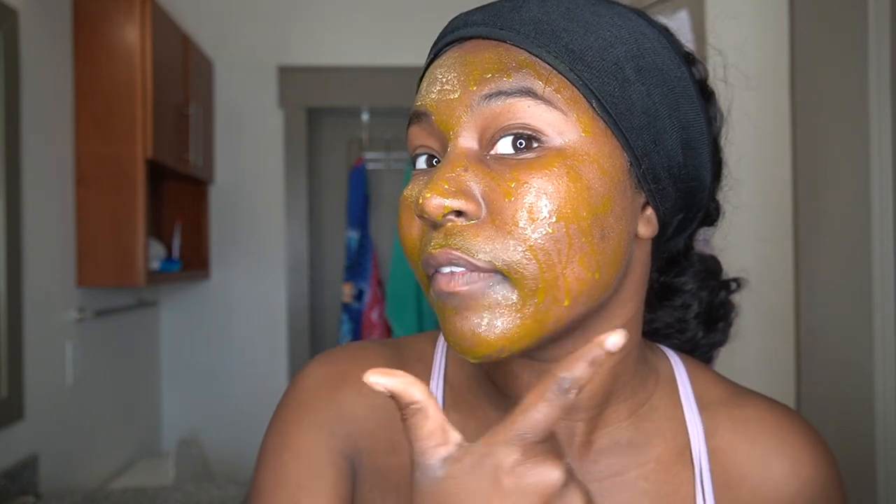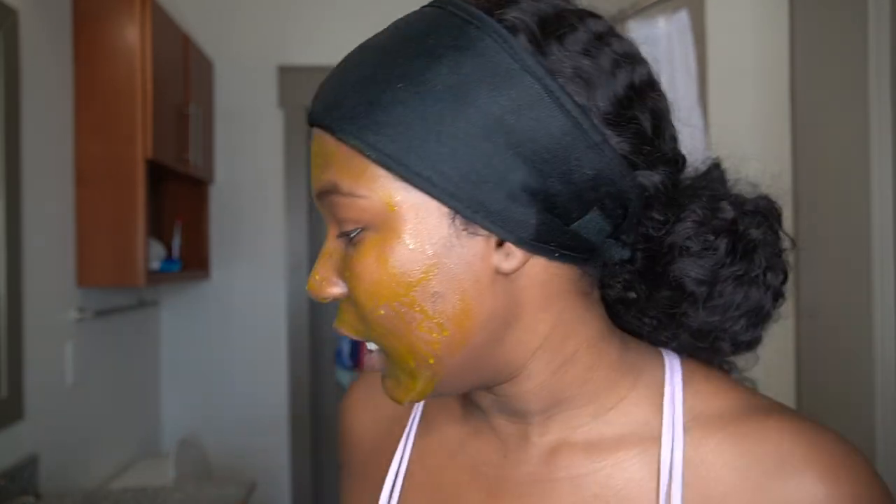Orange. Yellow. No — it's so crazy y'all! Because literally, if y'all can see my sink, any of the stuff that's dripping off the mask is like stained in the sink. So it's time to take this off — we're going to wash this off with some warm water.